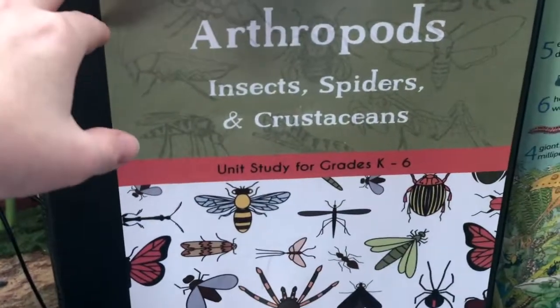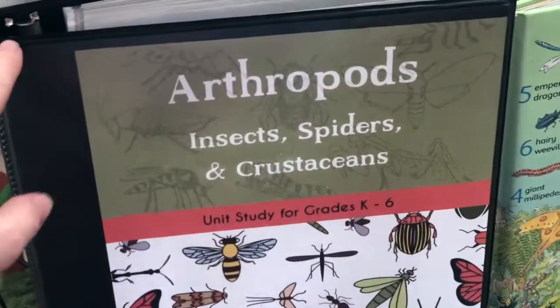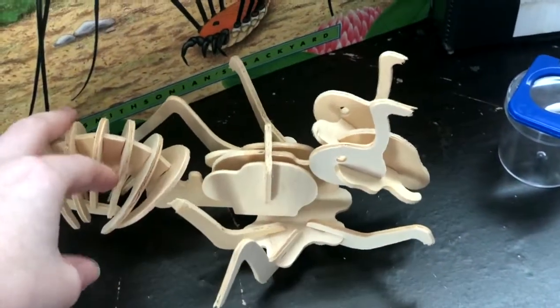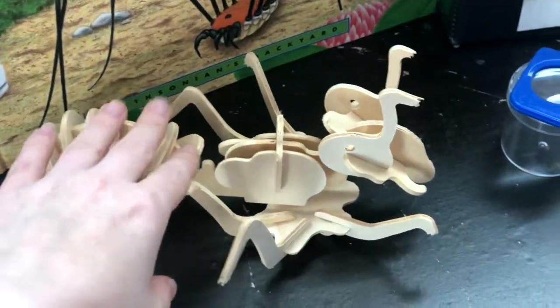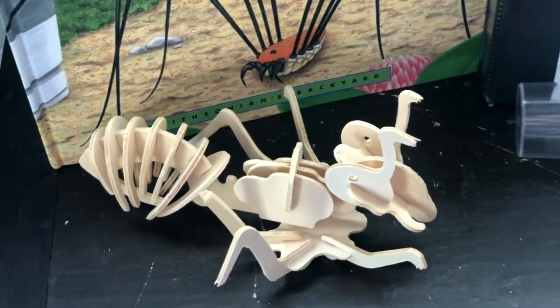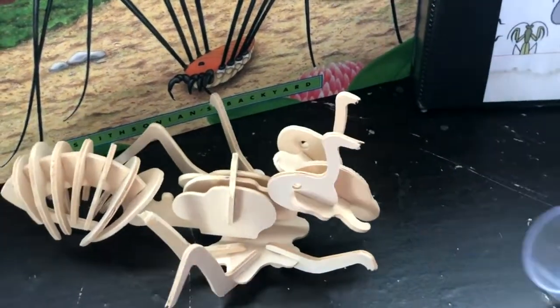Of course I have our arthropods unit study here — I just pull this out and we do it about once or twice a week. Super easy. This is a really neat 3D ant puzzle. It's wooden and it's kind of broken a little bit, but they have these at the Target dollar spot right now — several different kinds, like a butterfly and a grasshopper. They're pretty fun to put together, and if you glue them they're less likely to fall apart.